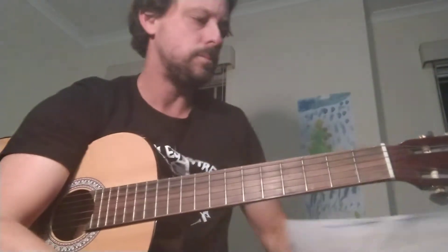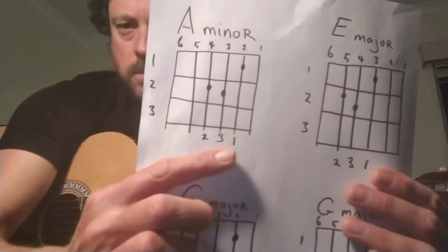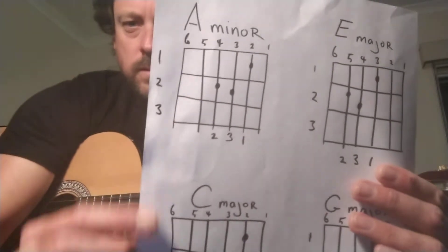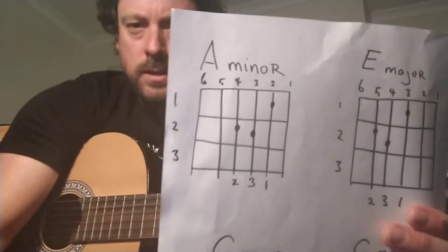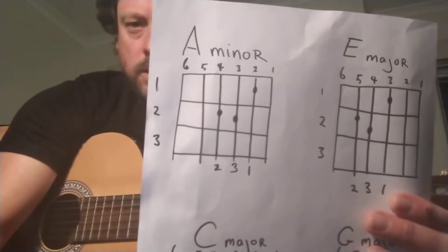The next chord is A minor. Finger 1 on string 2, fret 1. Just get a good close-up of that, pause it, and learn that chord.